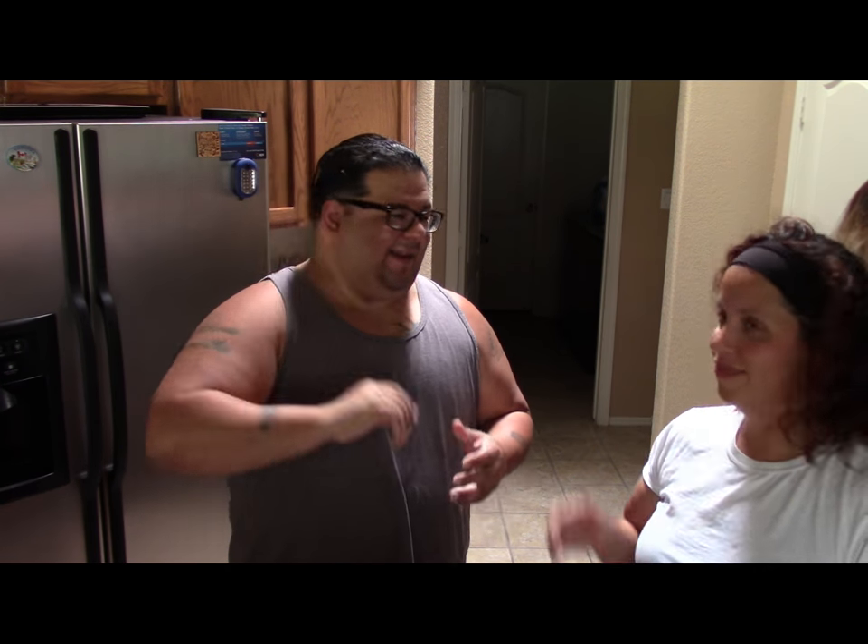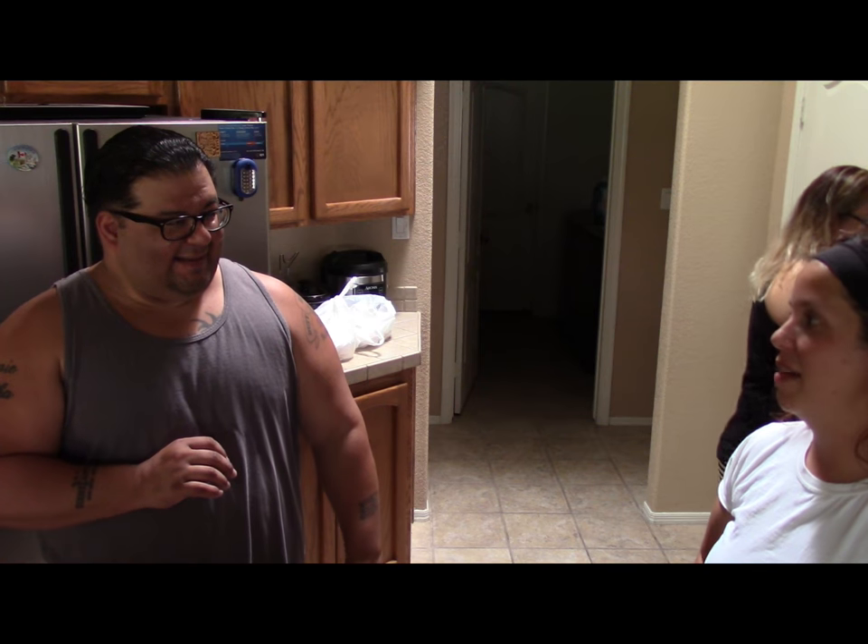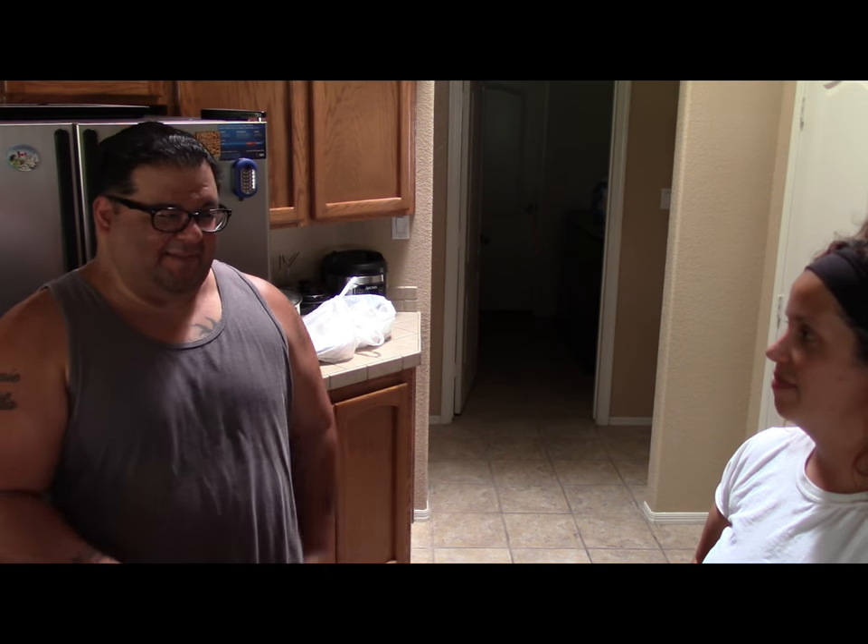I'll upload this to YouTube. Say bye-bye. Thank you Ana for the... Crepas? Kenepas. Kenepas — because crepas is something else, right. It's Kenepas. Thank you. Bye.